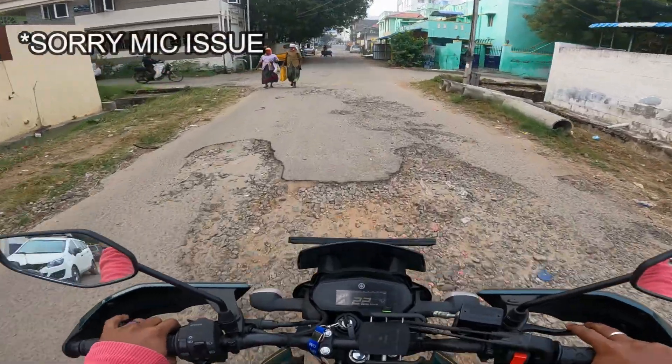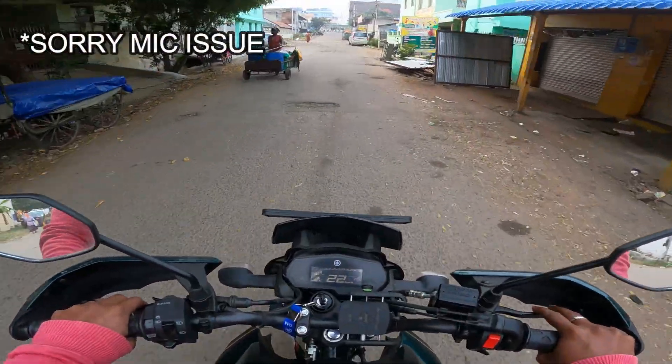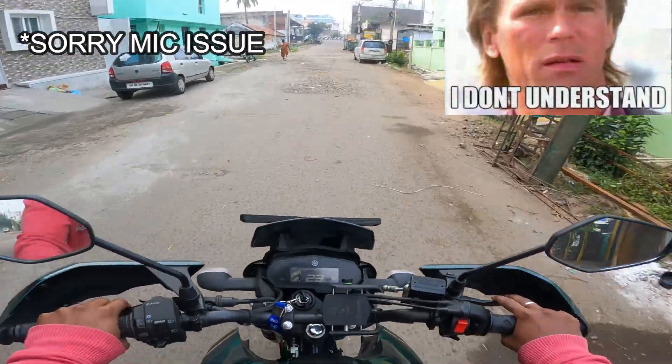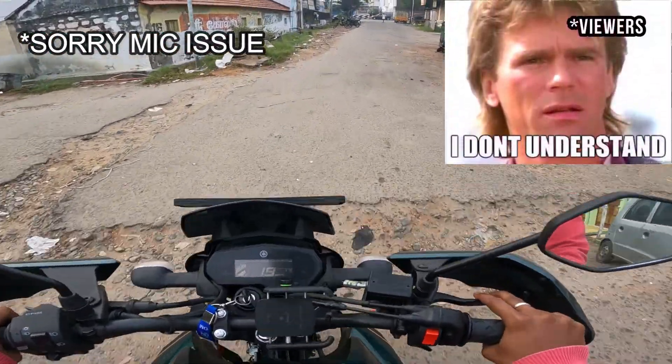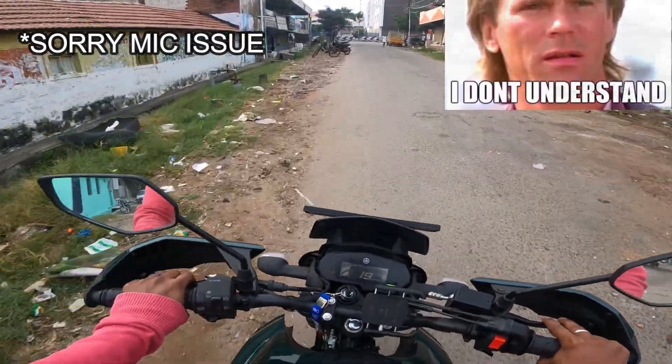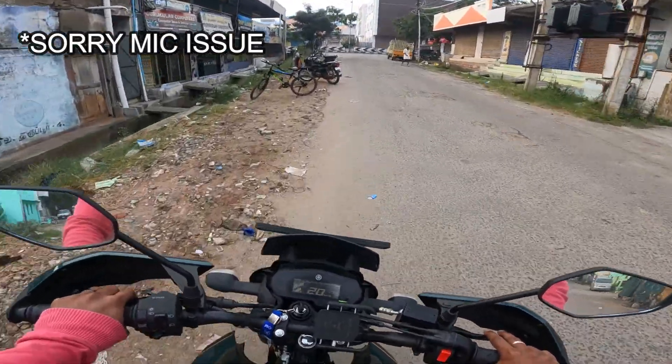Hello everyone! We came back on December 28th, 27th.